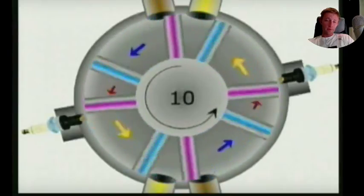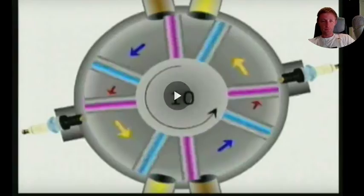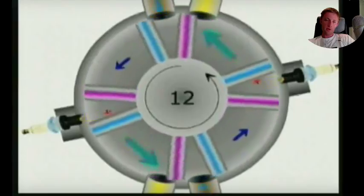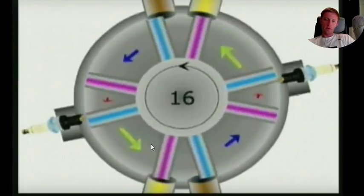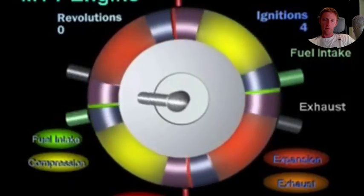Already you have circular motion. You don't need to change from linear motion to circular — it's not like normal engines. Just check it: ignition, expand, inlet. And here is another view.